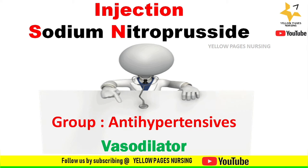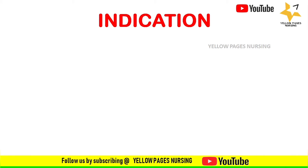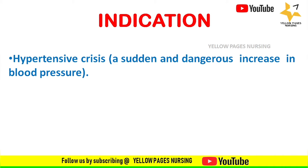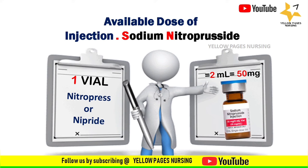Injection sodium nitroprusside belongs to the group antihypertensives and it is a vasodilator. Indications for using injection sodium nitroprusside include hypertensive crises — that is a sudden and dangerous increase in blood pressure — and congestive heart failure.